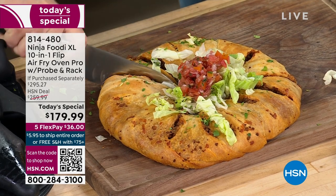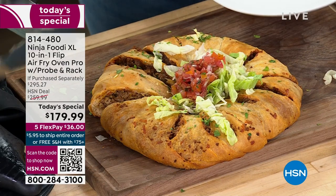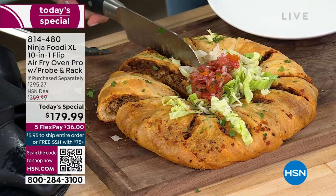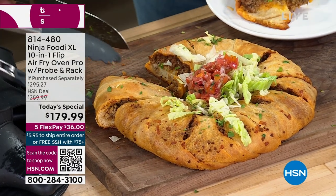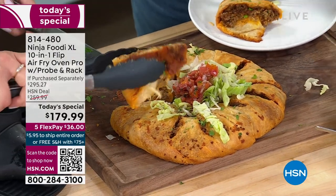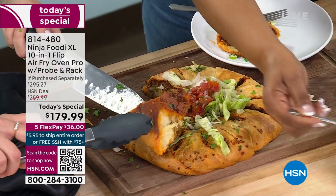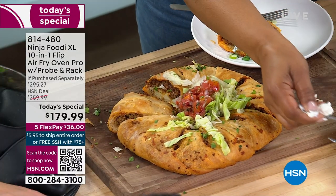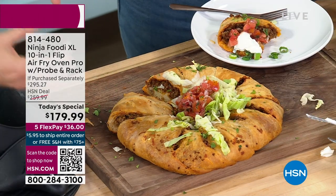Look at how easy this is to serve — you just cut into it. I'll take the small piece. I'm going to add some toppings: salsa, a little sour cream, some olives. Look at how crispy this is on the bottom and how evenly it's baked. Everyone's getting a nice hot crispy taco sandwich.